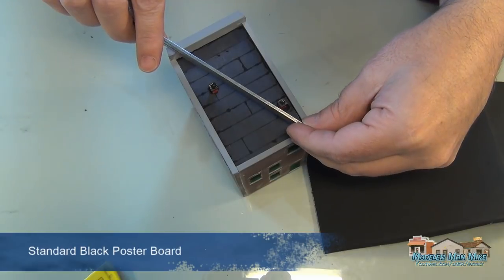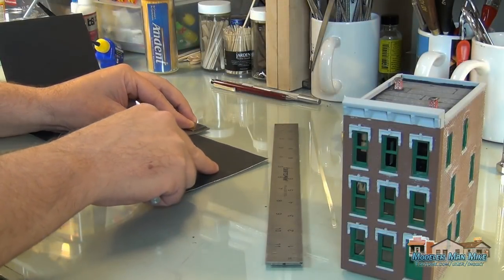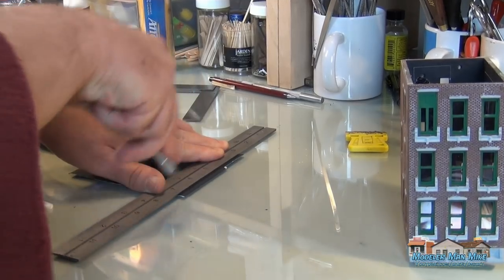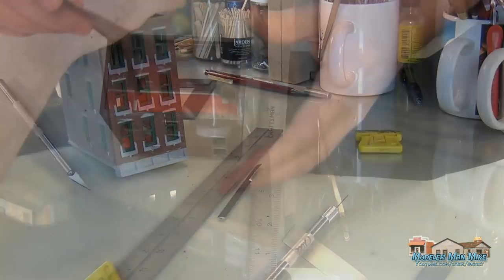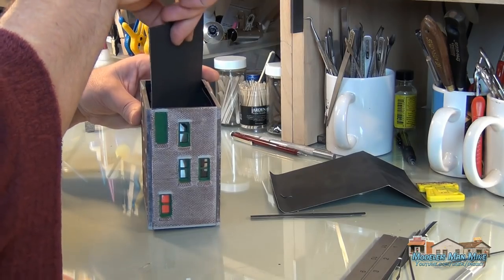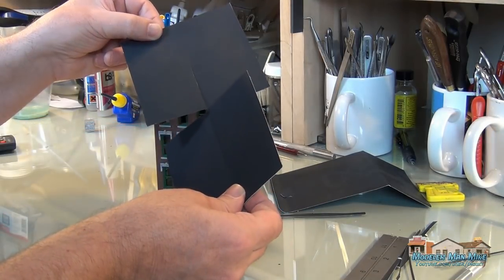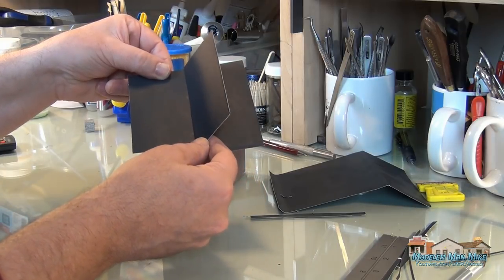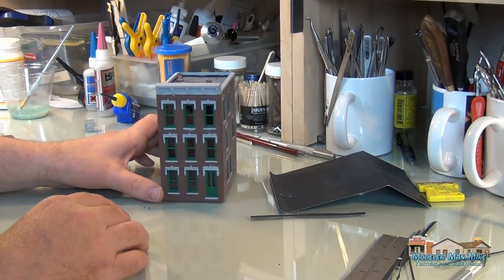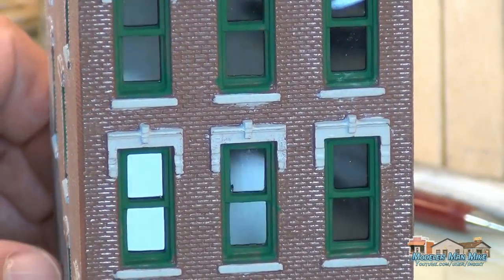This is a regular poster board you can get at the store. I use a lot of it for different things. I like putting this on the inside of my models to block the windows out so you don't see through them. I cut two squares, size them to slide into the corners, do a little cut in the middle, and slide them together to make a little X. Sometimes I'll put a little drop of glue on one corner. I love how it makes those windows reflect — I think that really makes a model look good.